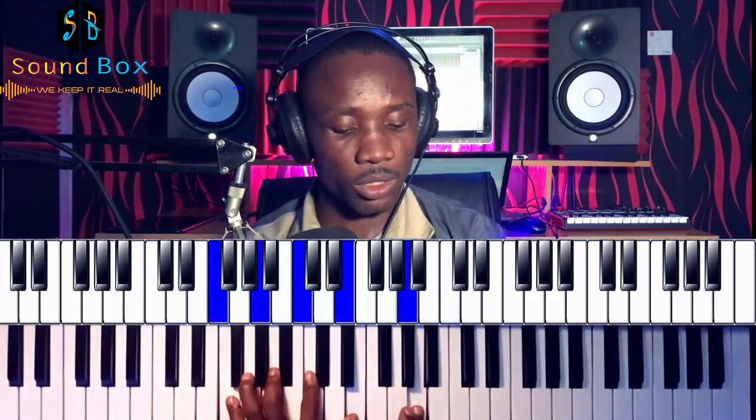The next chord — on the left hand we have F, A, C, and E, and on the right hand we move from G to A. That's the four chord arrival.